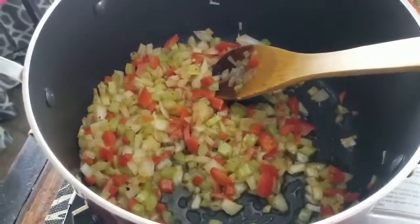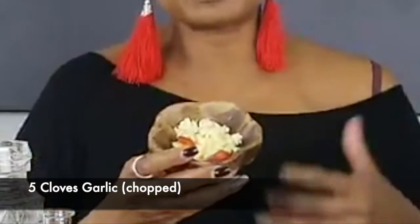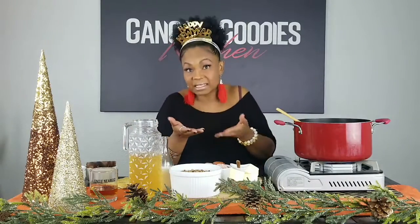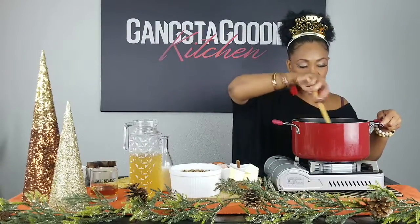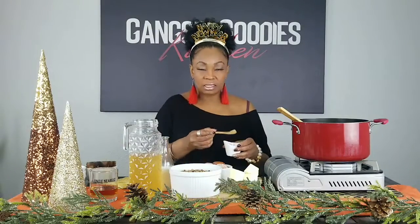Now I'm going to add the garlic. I chopped up about four or five cloves — I love garlic. You can use a few more or a few less depending on your taste buds. I'm going to drop that garlic in there — it's just rough chopped; it doesn't have to be finely chopped unless that's how you want it. Oh my goodness, that garlic smells so good!